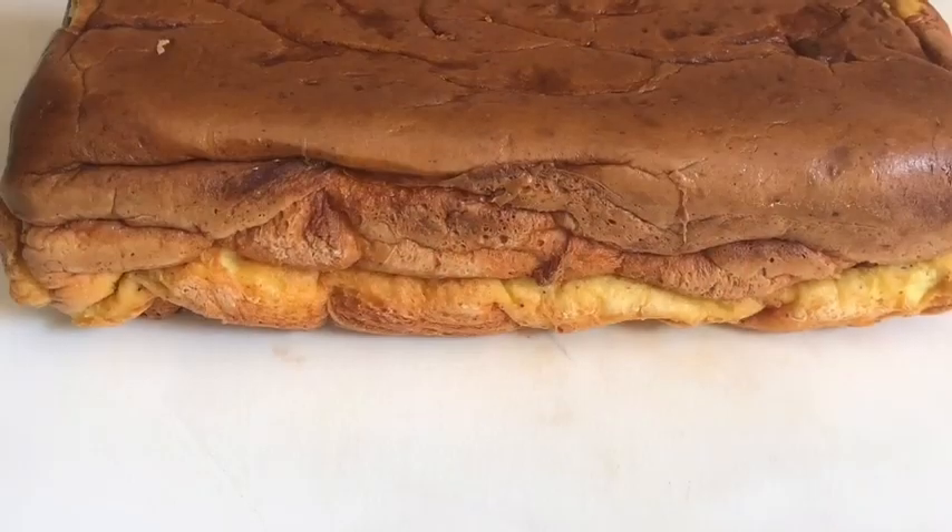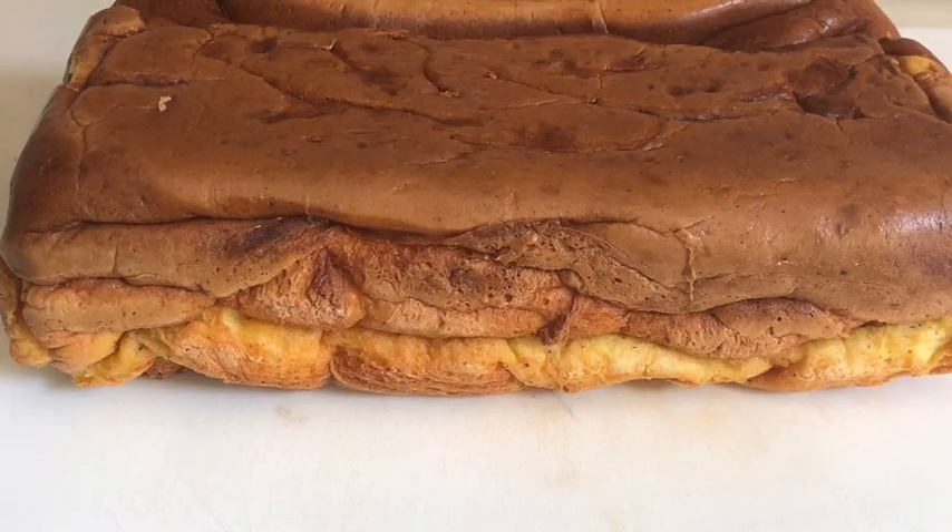I'm going to post pictures at the end of what my grilled cheese looked like, because I did eat that tonight for dinner. I will put the recipe below — exactly what I used and exactly what I did. Happy egg loaf, bye!